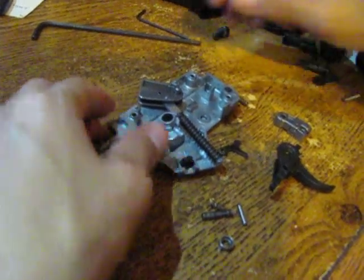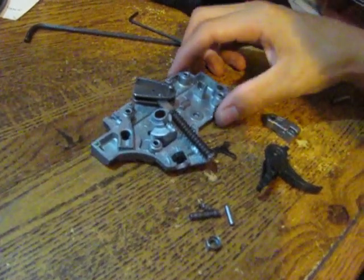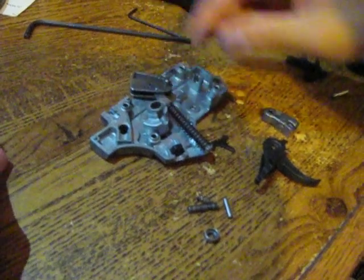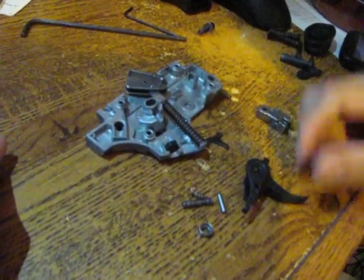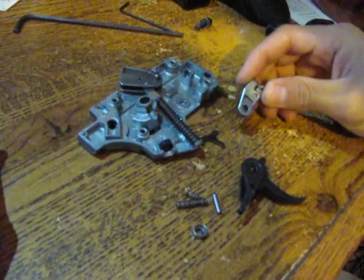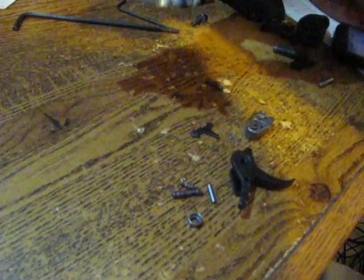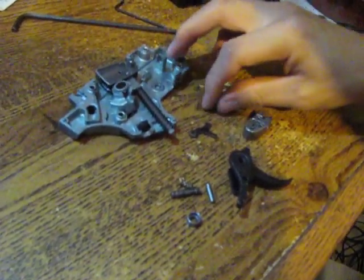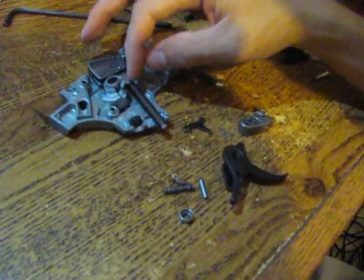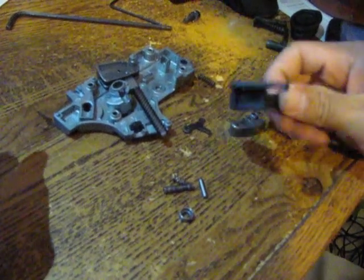This is a reassembly of the AHK416 trigger assembly. You should have all these parts: the trigger, the hammer, the sear that releases the hammer, the safety, the hammer spring, washer, and other parts. We're going to start reassembling it, beginning with the trigger.